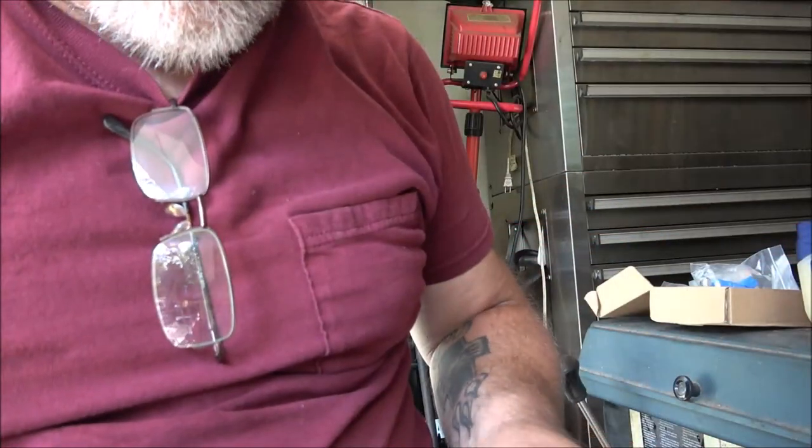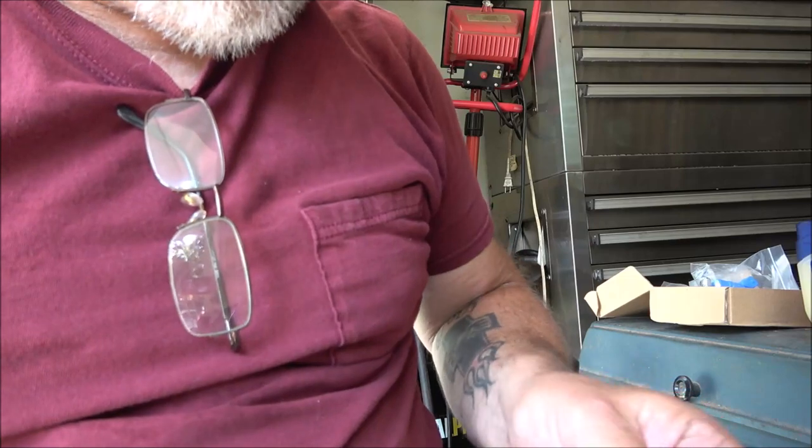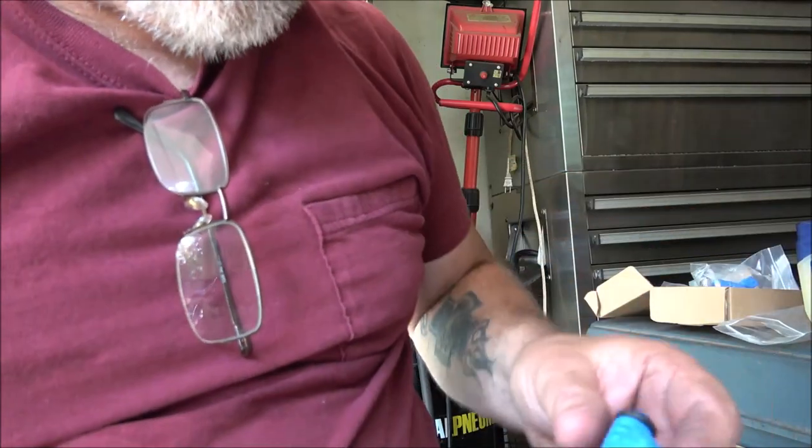Okay, so we're going to get these out. I'm kind of in the tip of the garage here in the shade.